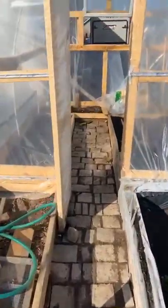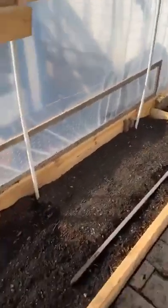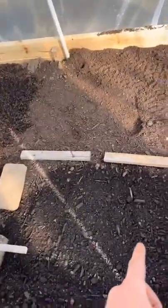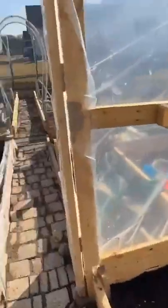This morning inside the hoop house here I planted some of my onions — got my onions going straight down here — also with my spinach, my beets, my radishes, and my lettuce.